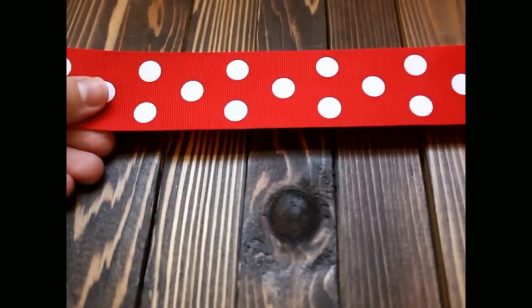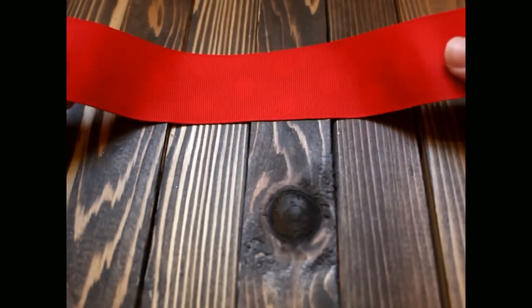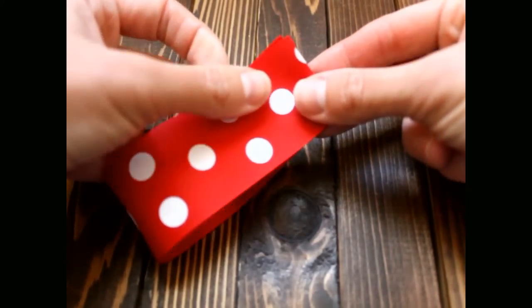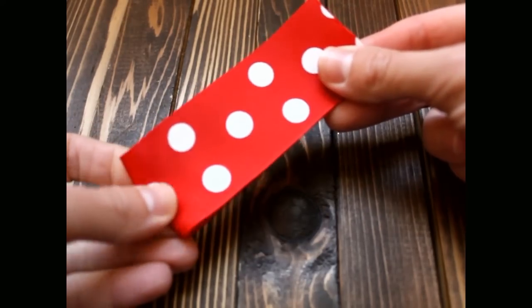Next, you will take your inch-and-a-half ribbon and flip it over to the back. Then you're going to take your two ends and put them together and make a crease at the end.